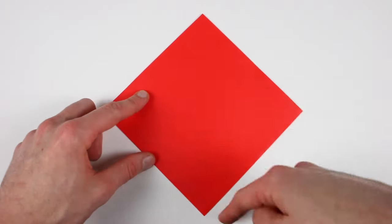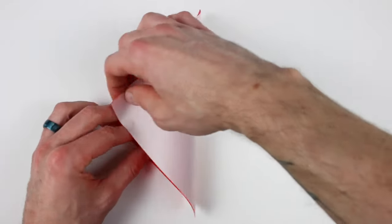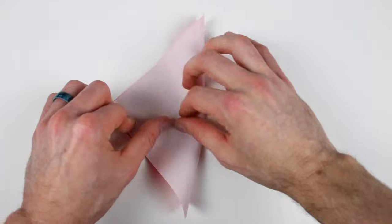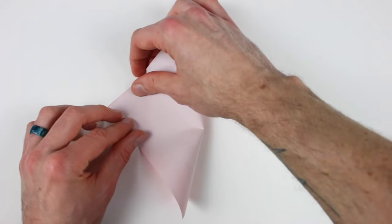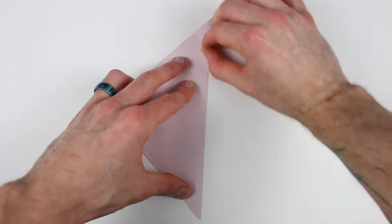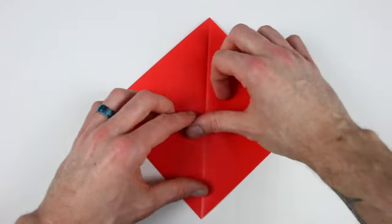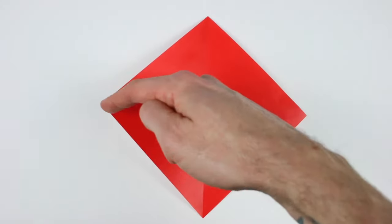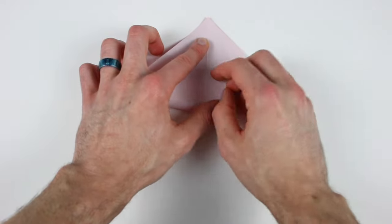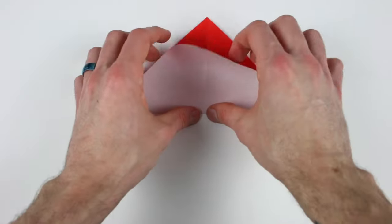We're going to valley fold in half along the diagonal, so we'll bring this right corner over to the left corner. Line those corners up and then crease it all the way across, and then unfold. Now we'll valley fold in half along the other diagonal, so we'll bring the bottom corner up to the top corner, and then crease that corner to corner, and then unfold.